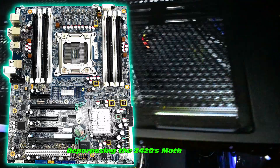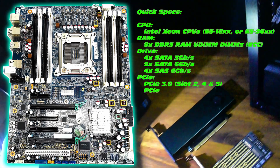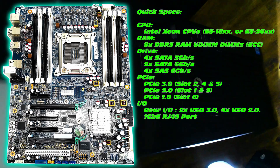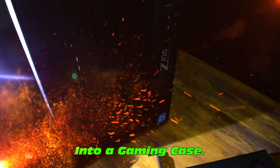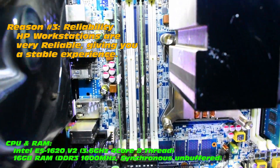Let's repurpose this motherboard into a really cool case. Quick specifications — we've covered most of those, but definitely check out the rear I/O as well, very important on these. And we're putting it into a gaming case. Reason number three: reliability. HP workstations are incredibly reliable, giving you a very stable gaming experience.